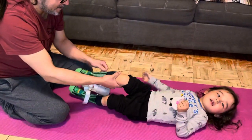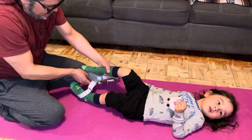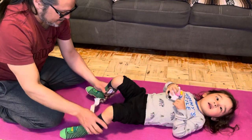You want to make sure that his socks are on as high as they'll go. Try not to have any creases on the socks. Then you want to bend his leg like that.